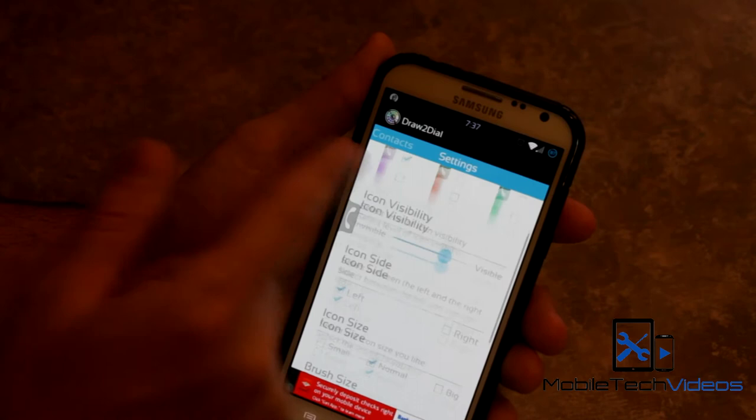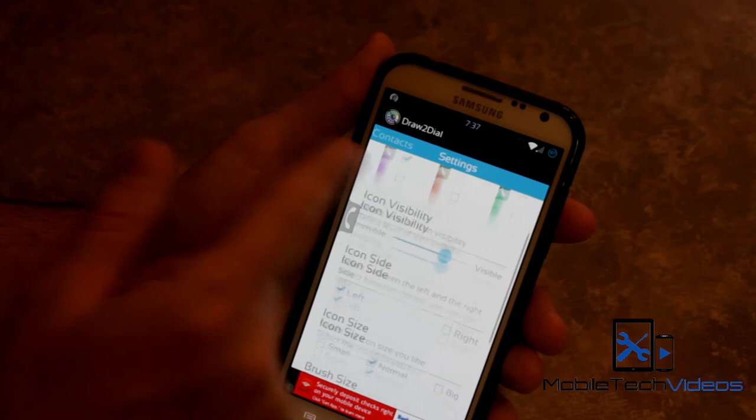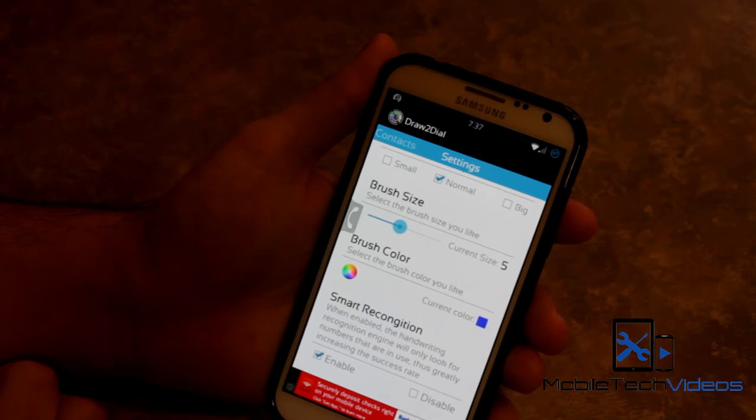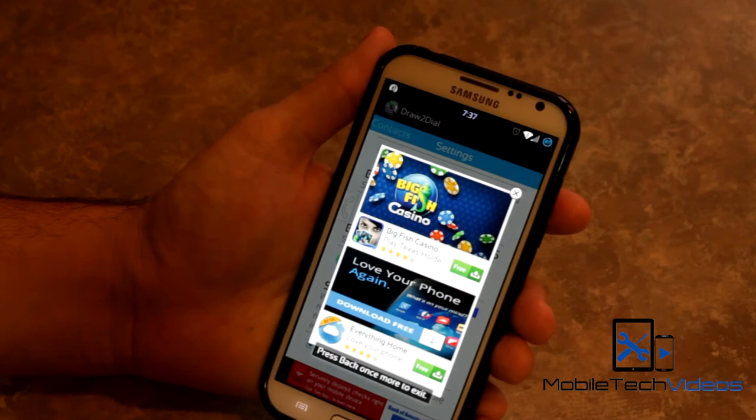You can also customize the brush size and brush color as you're drawing your gesture — what color the gesture drawing comes out as and the size of it. It's really, really cool. And of course it's ad-supported, so you have those as well.